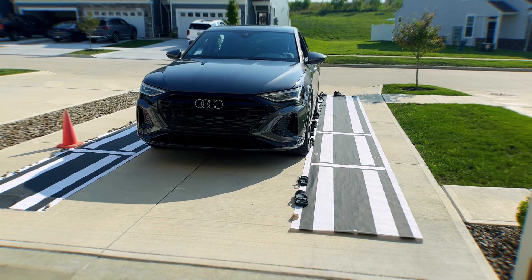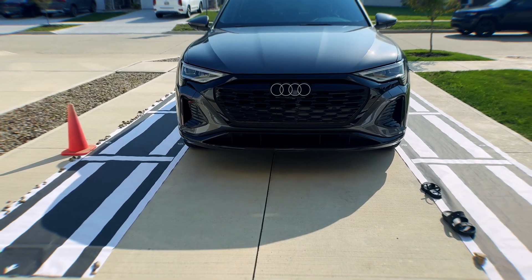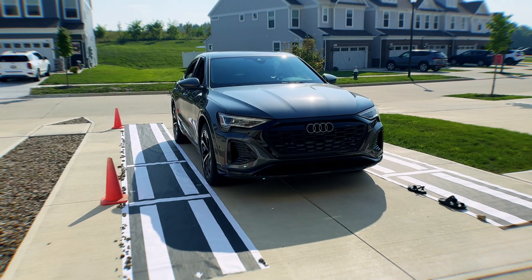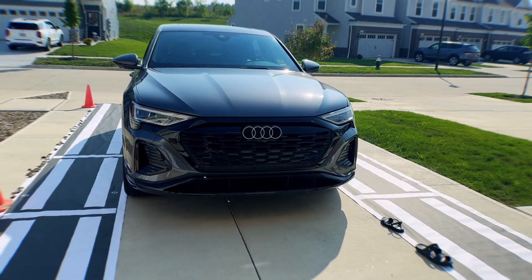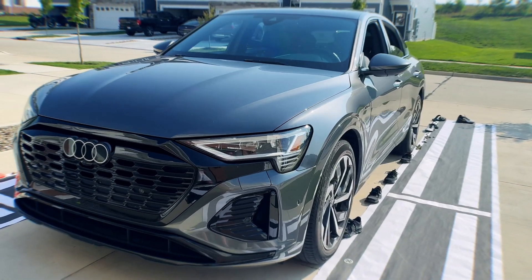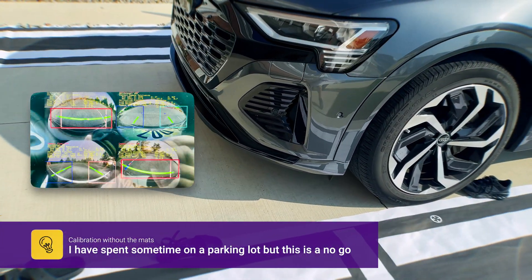This is a continuation of my other video about replacing the front camera on my car. Apparently the stitching of all four cameras that creates the 360-degree top view was not perfect, so the only way to fix it is with calibration mats. The original mats cost a thousand bucks.